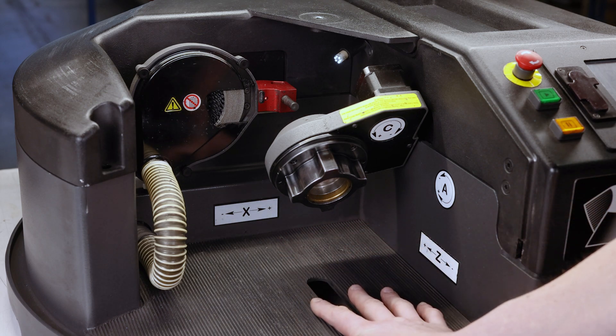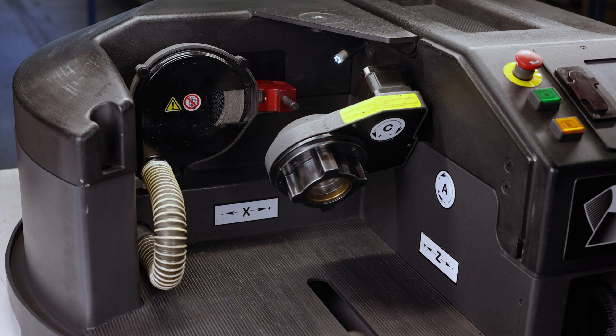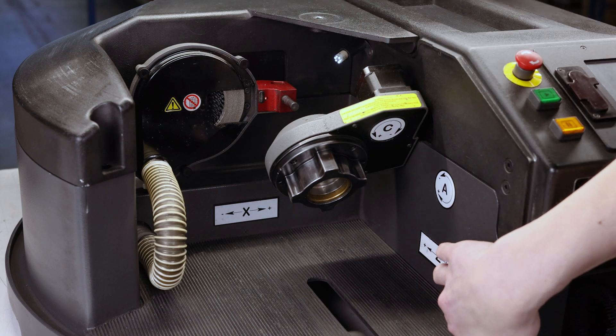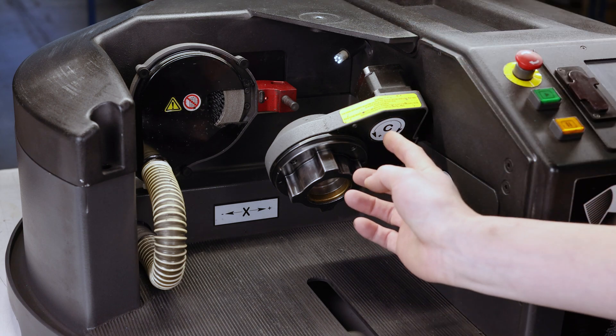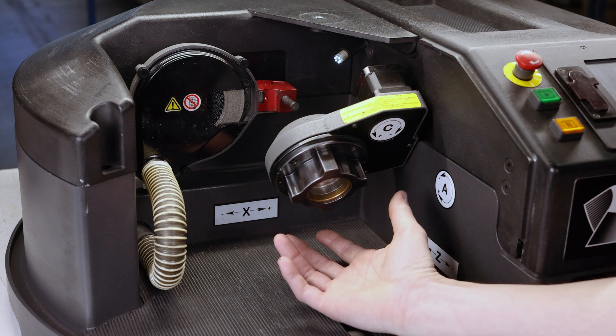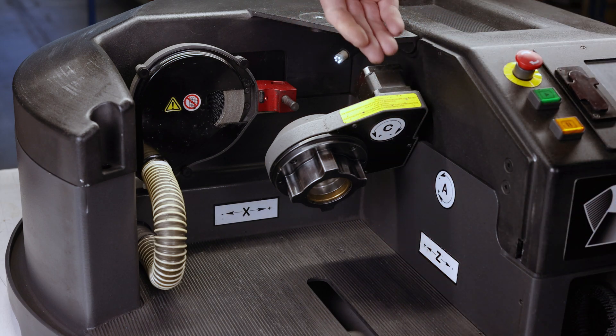Inside you have four axes. You have your X axis, which travels this stage back and forth. You have your Z axis, which travels this stage in and out. You have your C axis, which rotates the chuck, and you have an A axis, which swings this casting up and down.